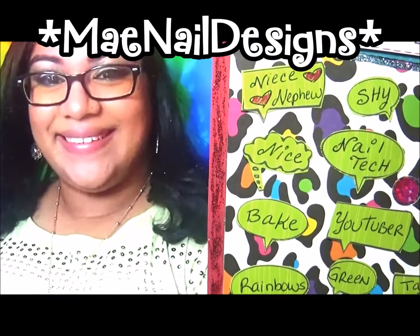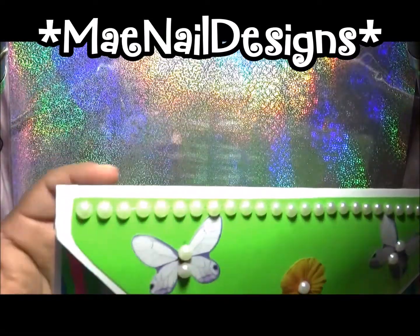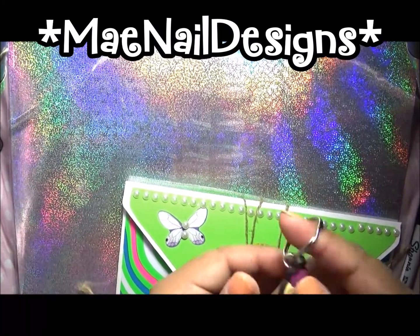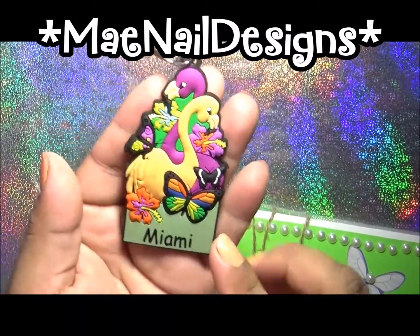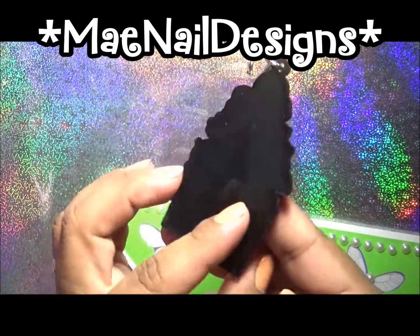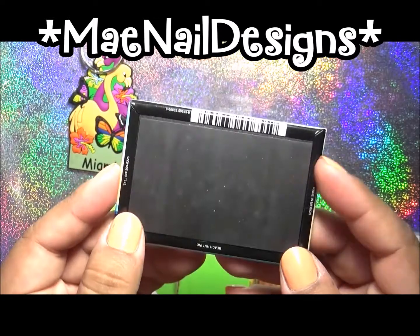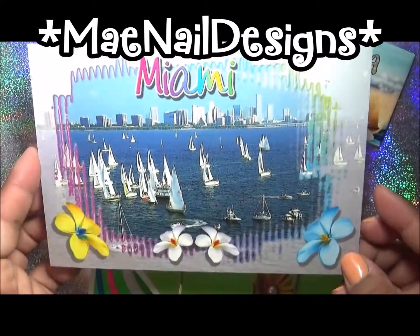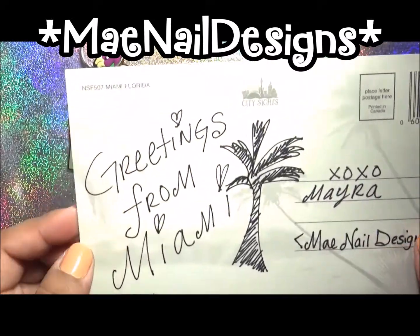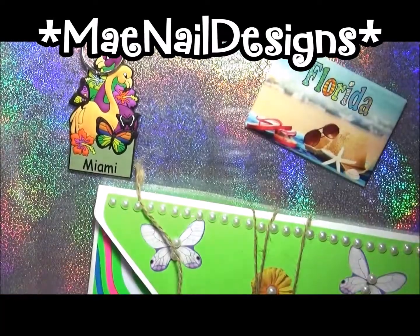That is my About Me envelope and I hope you enjoy it, Crystal! I also found some goodies — I found this Miami keychain that has little flamingos, a butterfly, and hibiscus flowers in the background. And then this is a Florida magnet, and I found this postcard of the Miami city skyline. I just wrote her 'Greetings from Miami, XOXO, Myra.' I hope you enjoy this, Crystal!